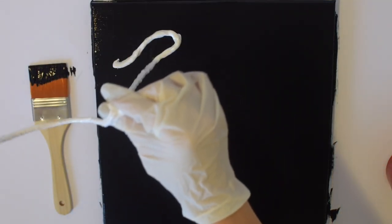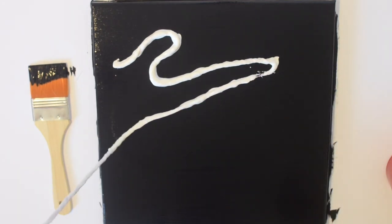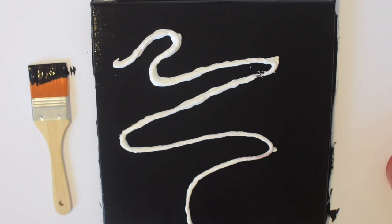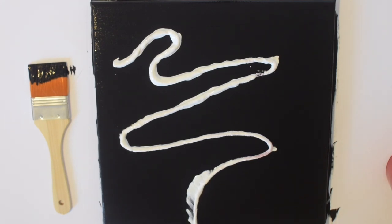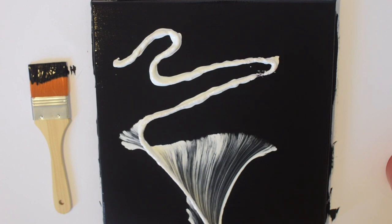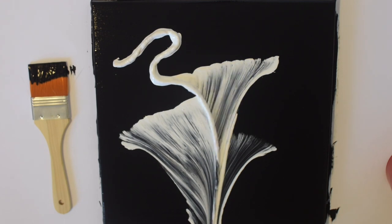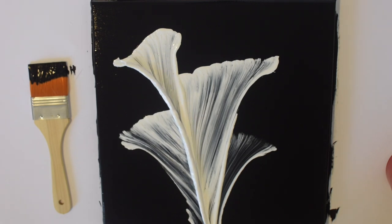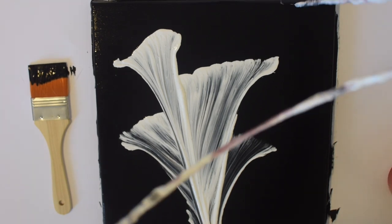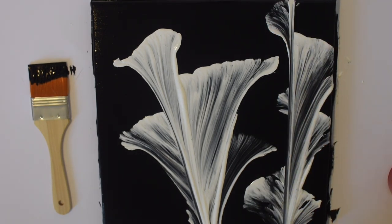Once you've dipped your string inside the paint and it's nicely and evenly coated, you can then place the string on your canvas. The most popular way I've seen is just laying it back and forth like this. Some people loop the string — you can do your research and see all the different shapes — but this is seriously the most fun part: just pulling the string and seeing what happens. And that's that — it's literally super easy and really fun to see what you come up with.